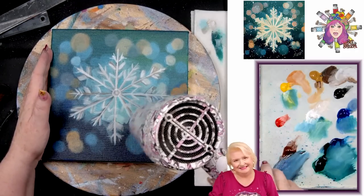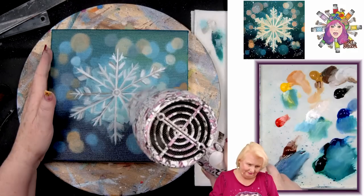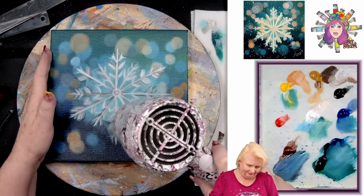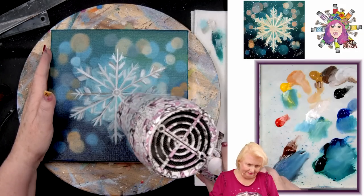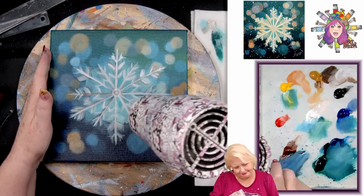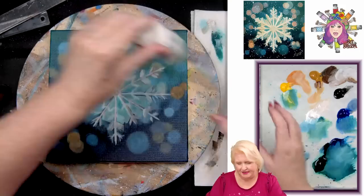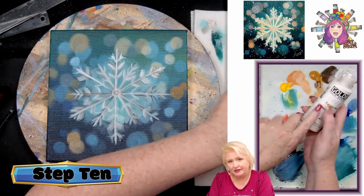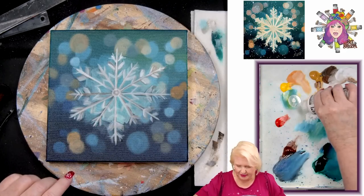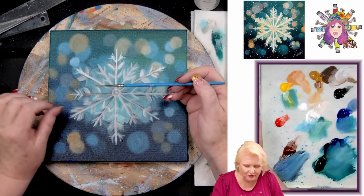It's the layers and layers that build up and make these look so good. We're going to dry it and then start detailing. I'm going to take titanium white in fluid acrylic because my white is starting to dry up and is hard to thin — I want highly pigmented white. I'll get a number one Princeton Select liner brush.